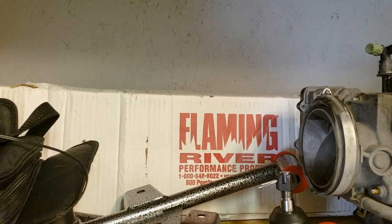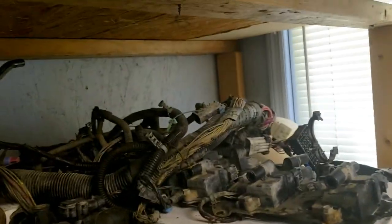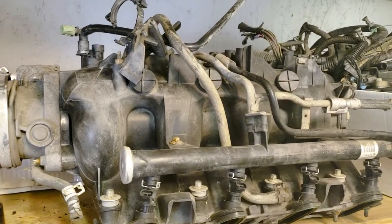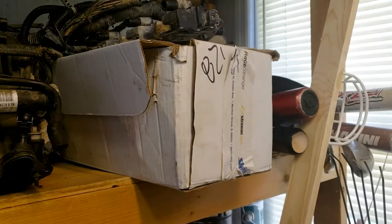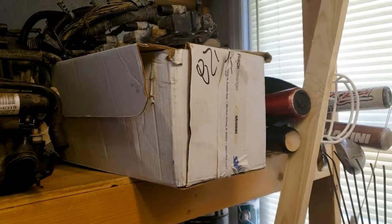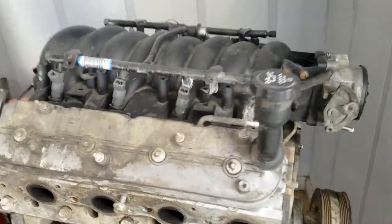Along with that came coil packs and a wiring harness — a drive-by-wire harness which I'm not going to use, but I can maybe modify it instead. Also came with the 6.0 truck manifold, probably not going to use it, I'll show you why in a second. Also part of the package was Strange 10-way front coilovers. All that's in the box — I'm not going to take it out right now.